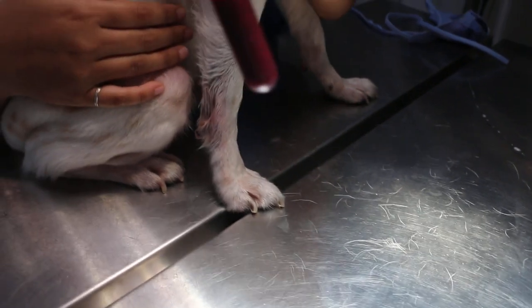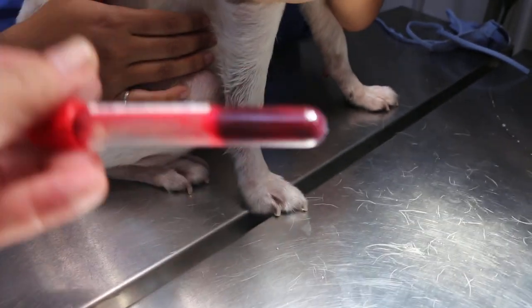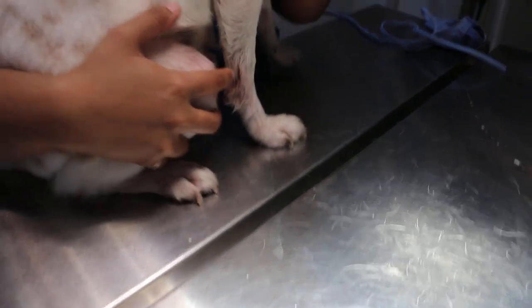As you can see, the blood is very thick. We'll check the blood again.